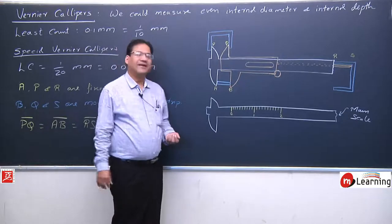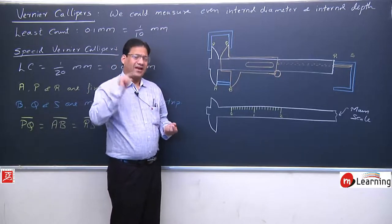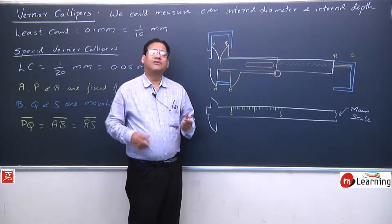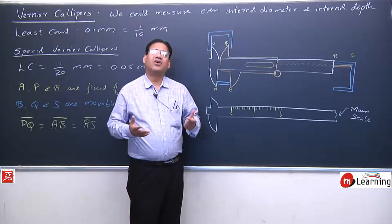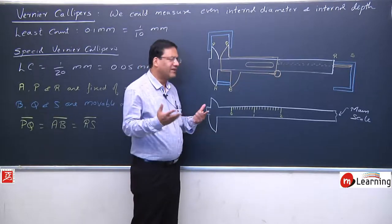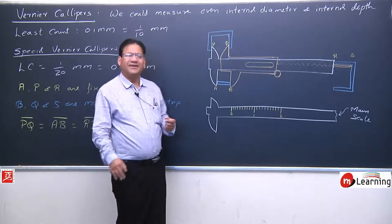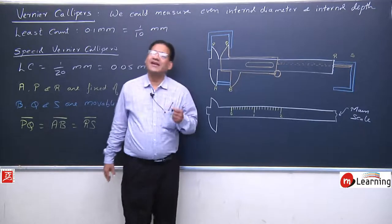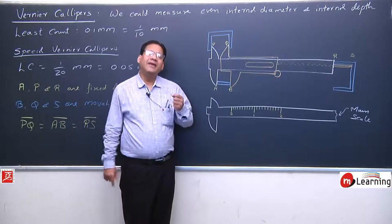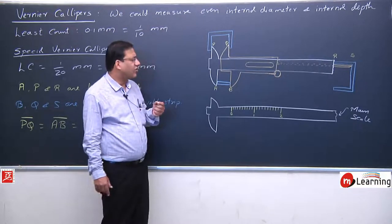This graduation is in millimeter and centimeter — exactly like the scale you have. On the opposite side, there is graduation in inches with 20 divisions per inch, but we focus on millimeter and centimeter. This is the main scale, and whatever observation we note from this main scale, we call it the main scale reading.